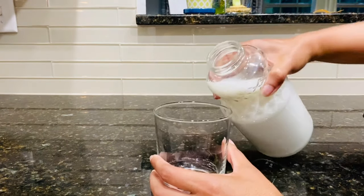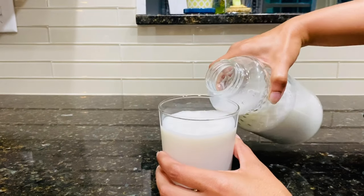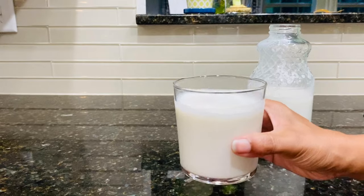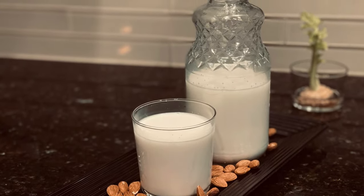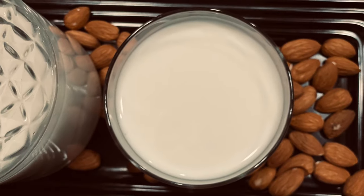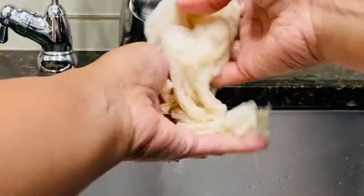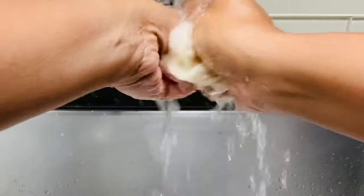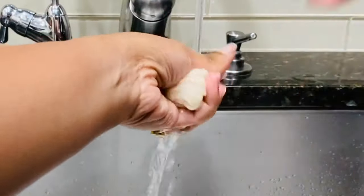It gives me so much satisfaction to make things like this at home, as I can control what goes into it and there are no hidden or harmful ingredients. This can be stored in the refrigerator for about four to eight days — make sure to shake well before serving. I usually make a double batch which lasts me a week or week and a half. The used cheesecloth can be washed with a drop or two of soap, dried, and just before making a new batch, boil it in water.